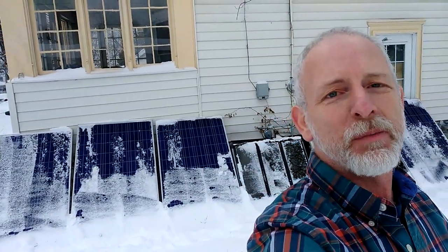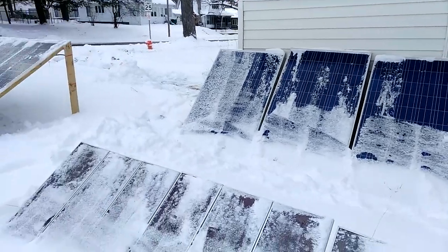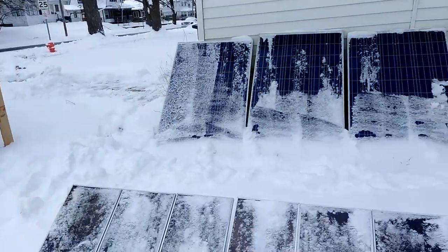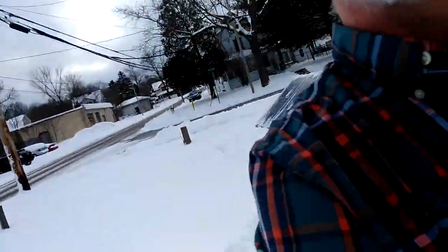Warm weather and probably another blast of snow — welcome to the grand solar minimum. Next year will be a little worse, it is what it is. I need a snow plow going out in the country, I'll tell you that, because I'm getting a little old for this. When I get a homestead I will need that truck. Have a nice sunny day!